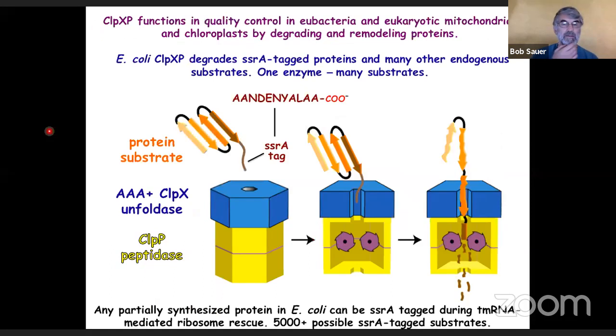The subject of today's talk is ClpXP. It's a protease, and it functions in quality control and protein remodeling in bacteria and eukaryotic mitochondria and chloroplasts. We have, for example, in our mitochondria a ClpXP homolog. In E. coli, which is the model system I work on, ClpXP degrades proteins that are tagged by what's called the SSRA system. That adds an 11-residue sequence to the end of proteins whose translation can't continue normally on the ribosome. It allows both release of the ribosome and puts on this degradation tag. We showed a long time ago that one of the proteases that recognizes this SSRA tag is ClpXP. This is our understanding of the system circa 2004 — it's still pretty much right.